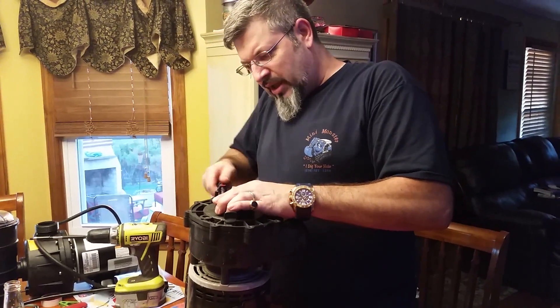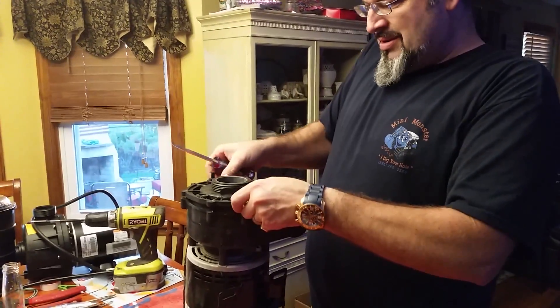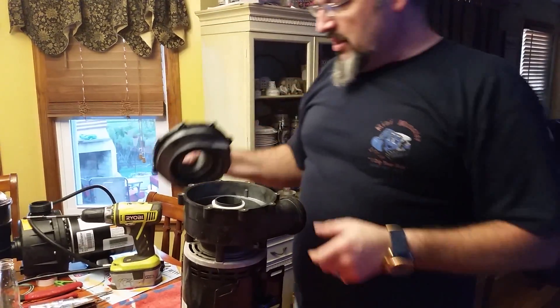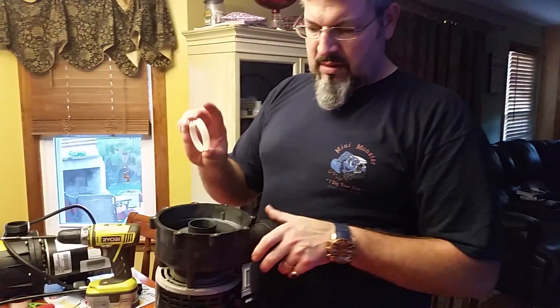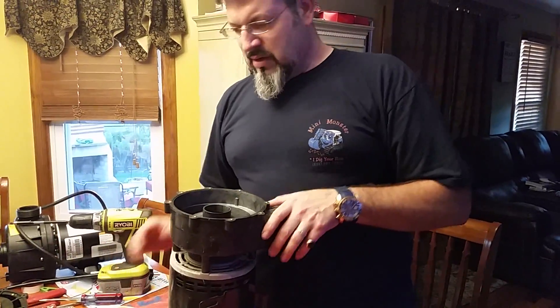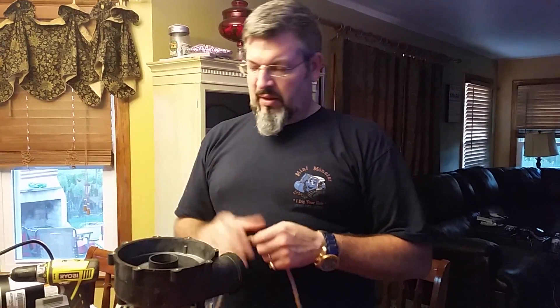You should be able to pry it a little bit, work your way around it. That's off. Take this off. Now, this is the part where we take the impeller out without using any tools to hold the impeller.